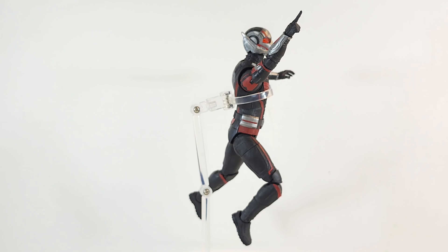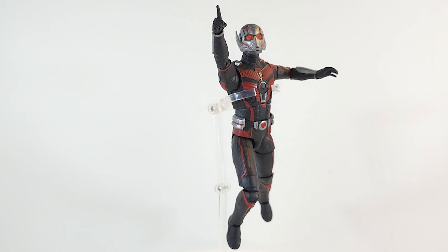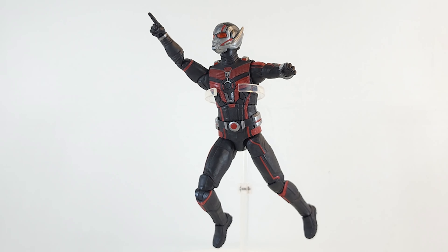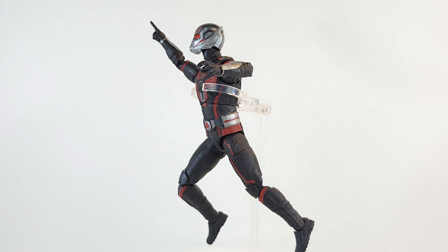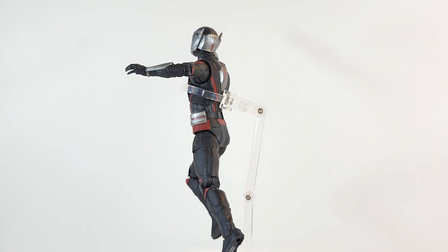Ant-Man is solid. My only complaint — the minor one — was that the reds are too muted. Everything else is great. He pretty much looks spot on from what I can remember from the movie. Articulation is good. Didn't see any slop in the paint. Nothing to complain about.